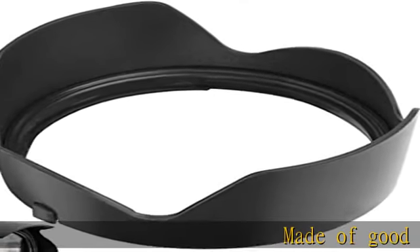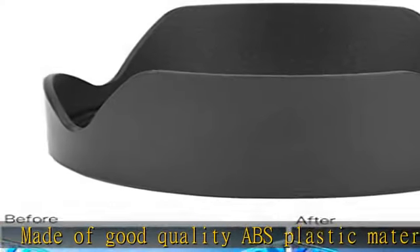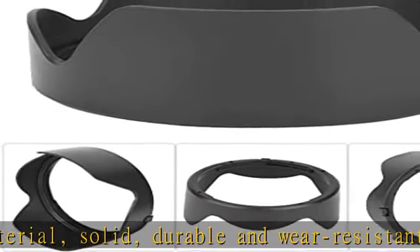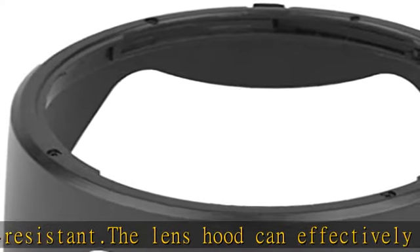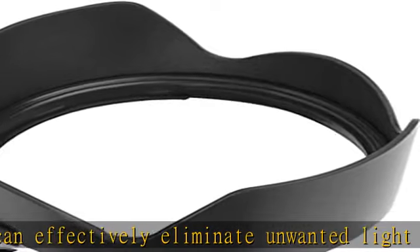Made of good quality ABS plastic material, solid, durable and wear-resistant. The lens hood can effectively eliminate unwanted light and glare during backlight, side light, flash or night photography. It can also protect the lens from scratches, fingerprints, and prevents from wind, sand, rain, and snow to some extent.